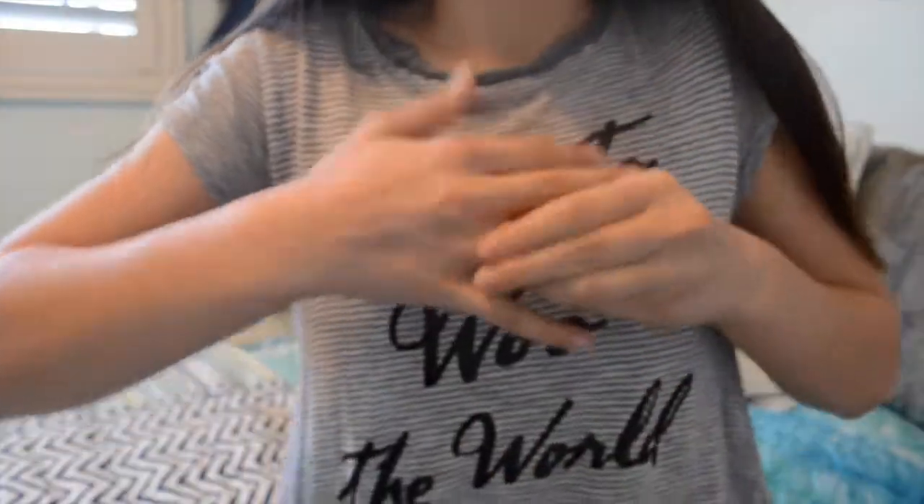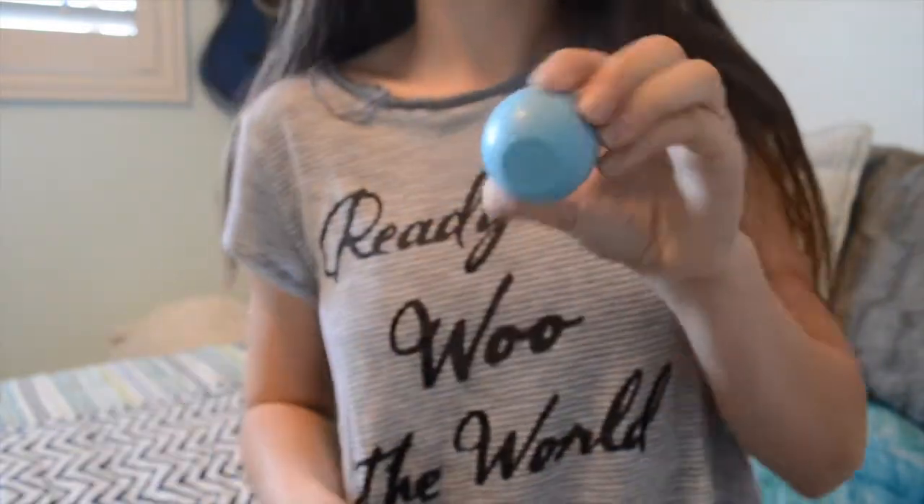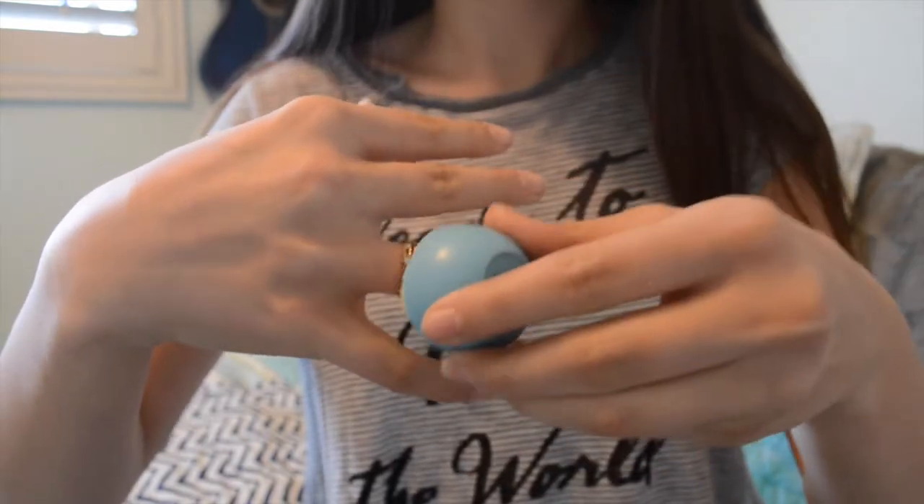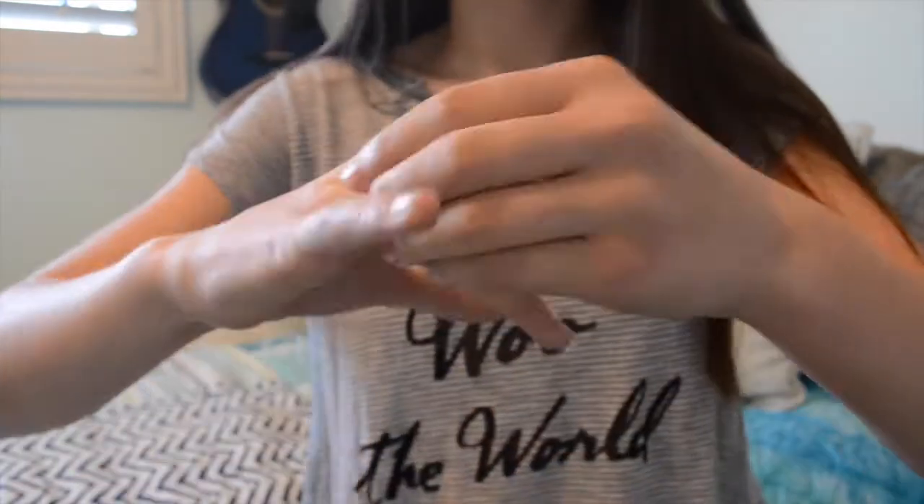Starting off with life hack number one. When I come home from school I'll take off all my jewelry, and sometimes my rings just won't budge. So what you can do is take EOS and put it all around where your ring is and it will slide right off. Trust me.